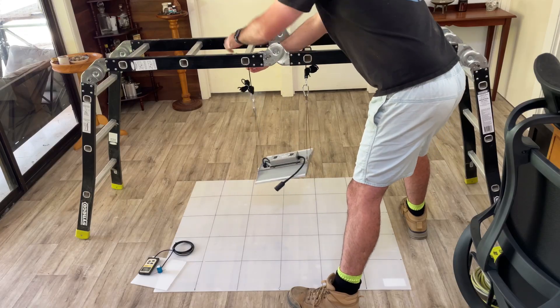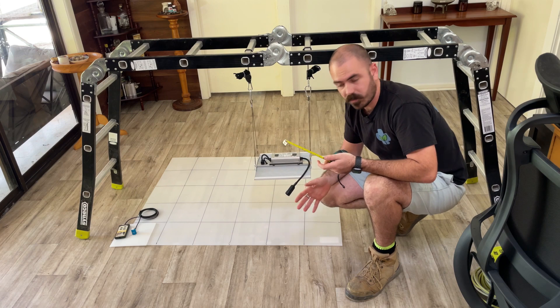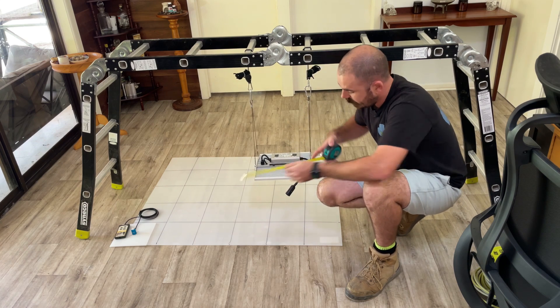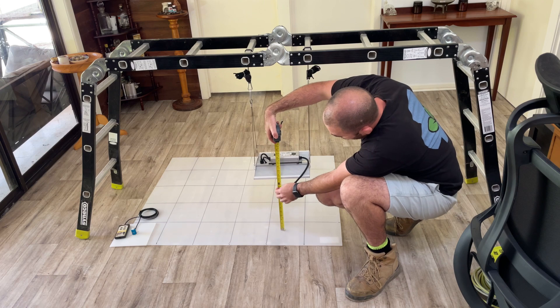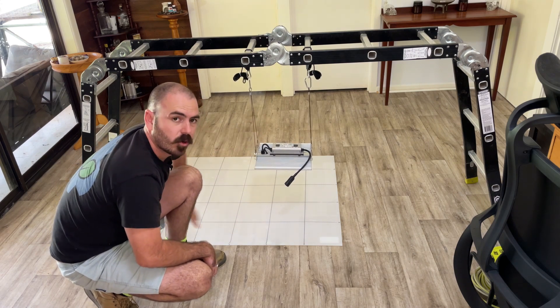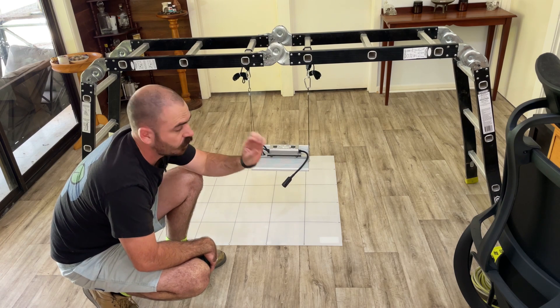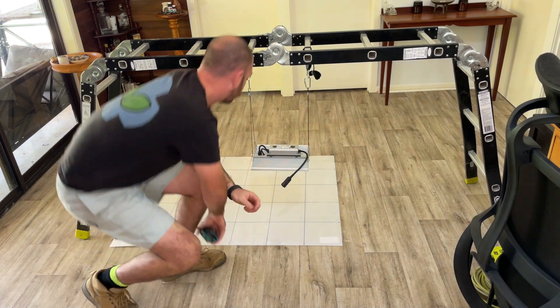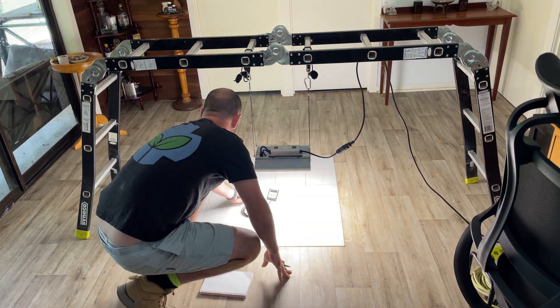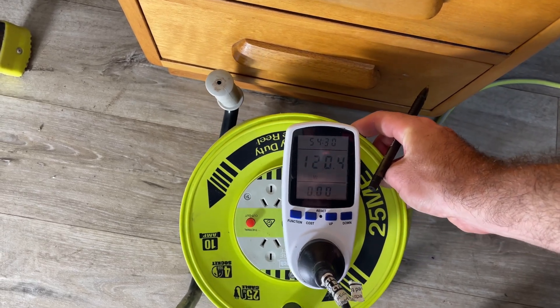Let's test the efficacy values of this light over micro area. I'm going to do two measurements: a 2 by 2 flower area footprint at 14 inches — I'll make it 15 inches to account for the PAR sensor height — and also a 1 by 1.2 square meter area at 12 inches, or 13 inches with the PAR sensor. We're drawing 120 watts from the wall.